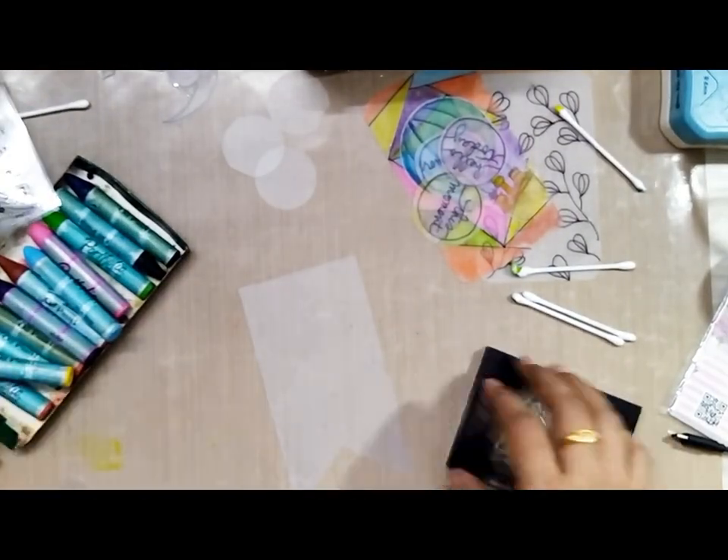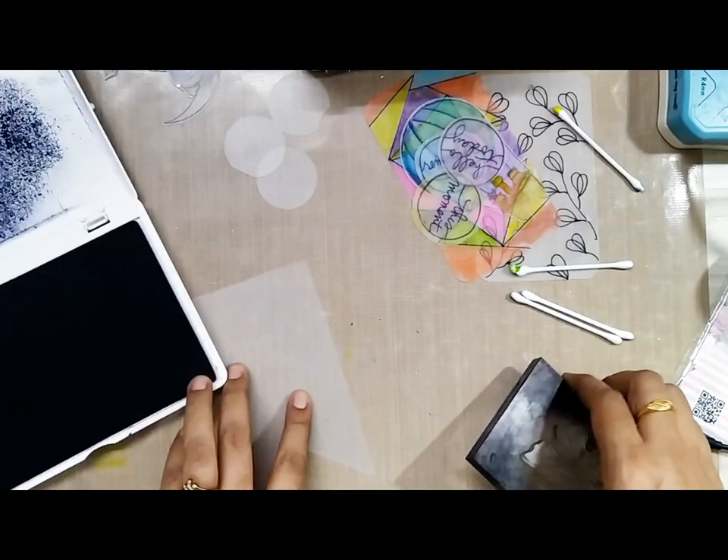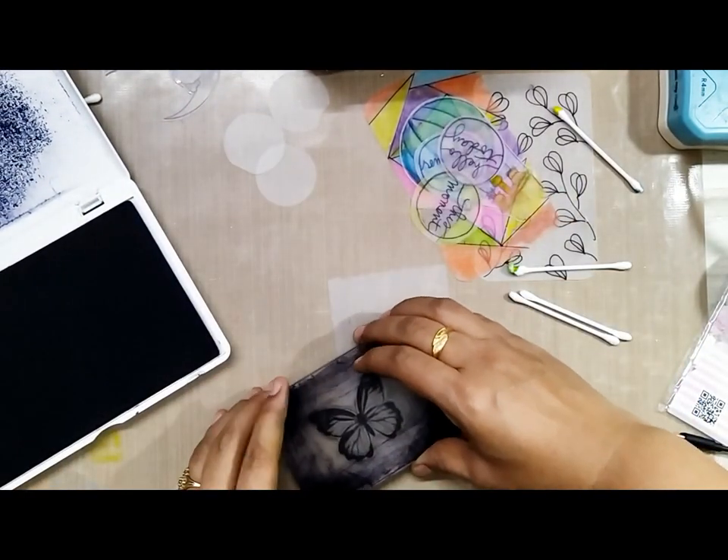Here is another fun technique you can use on the shrink ring sheets — you can stamp on them and color just a little area, and you can make it look very, very nice.